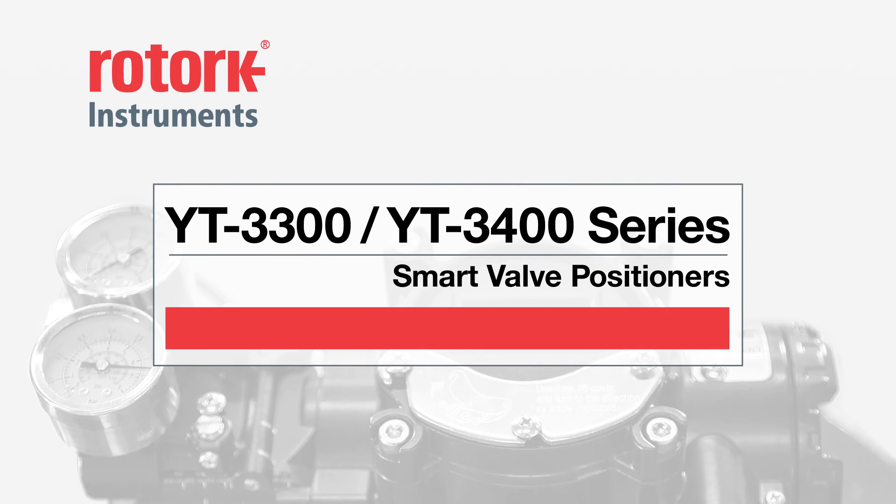Ease of use — one of the many ways the Rotorq Instruments YT3300 and YT3400 smart positioners put you in control of the flow.